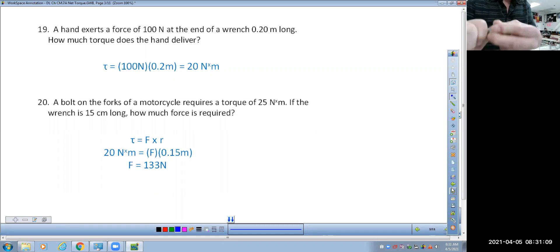Once we get down to where it would be tightened — like on those motorcycle forks in question 20 — if we listen we might hear a click. You hear that little click? That tells me I just reached the tightening value of 7.3 newton meters.